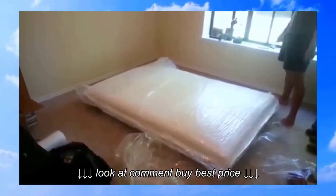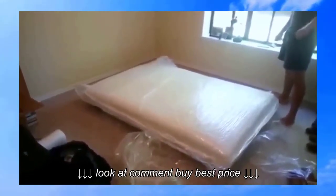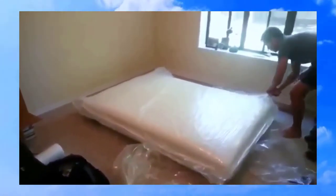So this is a 10-inch one. They make two sizes, a 5 and a 10, so this is the bigger one. It's only a full size though.